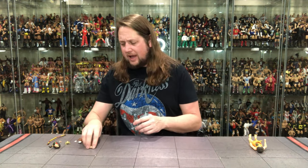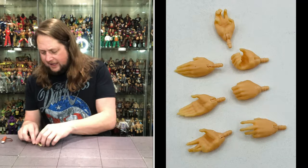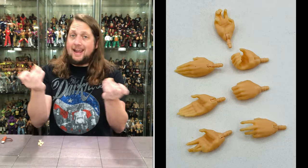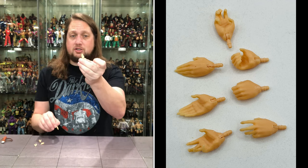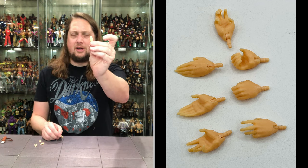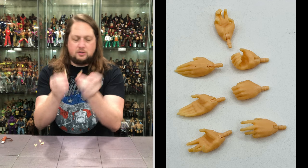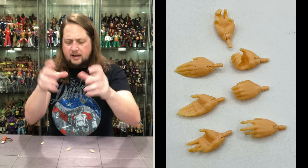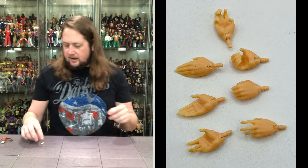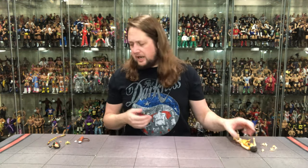We got Willa out of the package. Let's dive into her accessories first — she's packed with all kinds of stuff, tons and tons of hands. She came to fight: two fists of fury out of the package, looking really good. Two gripping hands, a splayed-out hand, a straight-up hand — her middle finger is extra long, that's absolutely wild. She's also got two slapping open hands, the mangled jarring hands, and another slightly tighter grip hand. Pretty much every hand you could want is right here.